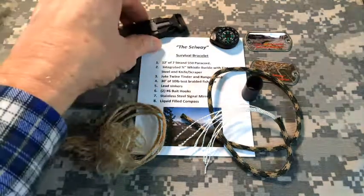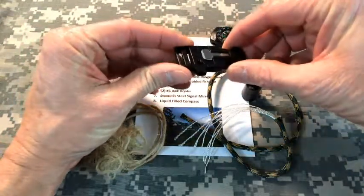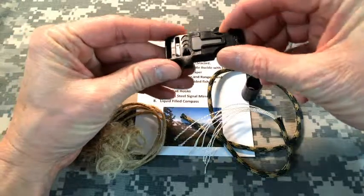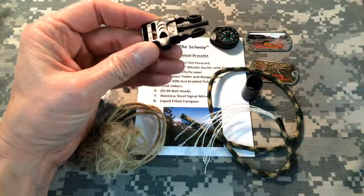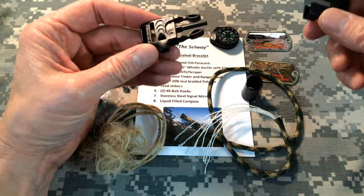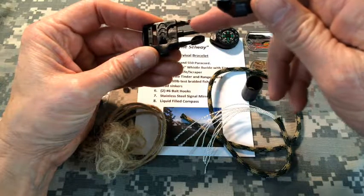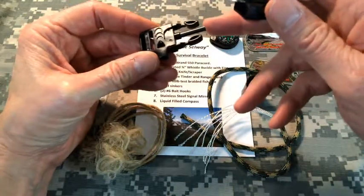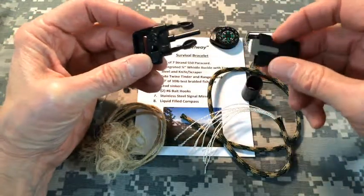Next on the list is the buckle, which is a nylon side-release buckle. It has a couple of key components. Number one, on this side over here, is the whistle. The whistle can be used to alert someone to your location or to signal for help. And then integrated into that side of the buckle is the ferro rod, which is there to create spark to build a fire.